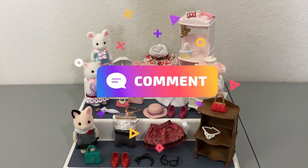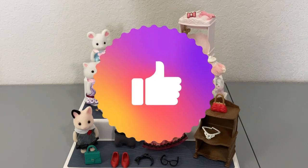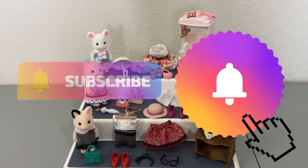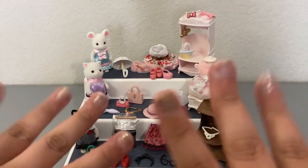In the comments below, definitely let me know what you think about these sets. Are you into Calico Critters? If so, is there specific stuff that you collect? Don't forget to give this video a big thumbs up, make sure to subscribe, and turn on the notification bell so when the next Calico Critters unboxing goes up you'll be notified. Thank you guys so, so much for watching and I will definitely see you in the next one. Bye friends!